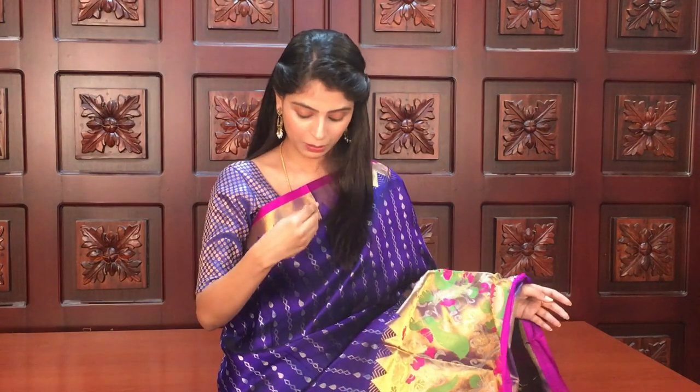This season, we have brought designer wear lightweight pattu saris for you. Many of you requested to see pattu saris. So with the best saris collection, we have come with very beautiful varieties. Comparatively, these are lightweight pattu saris — easy to handle the whole day, very comfortable. Even older age groups can carry them easily.